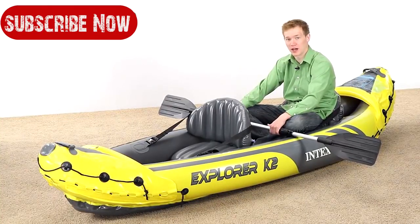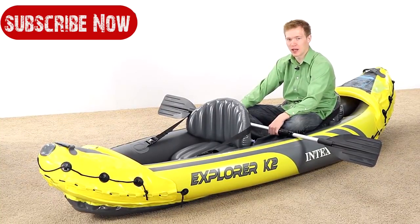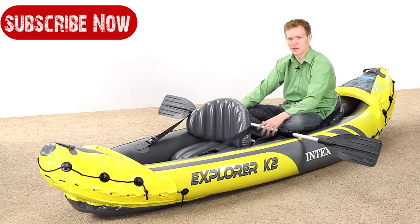We have a wide selection of inflatable kayaks. This is the Explorer K2 and it's the biggest and the strongest of these kayaks. I'd like to take a few minutes to show you why this kayak is so great.